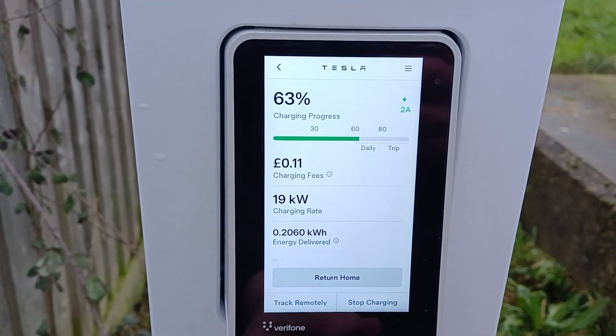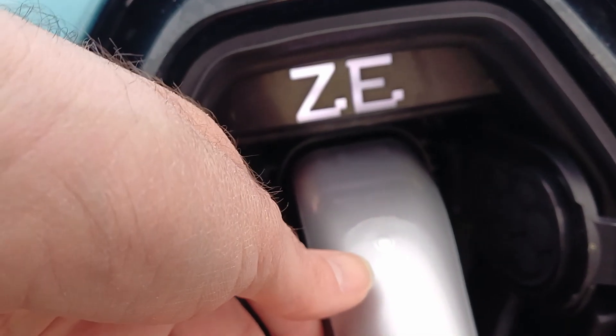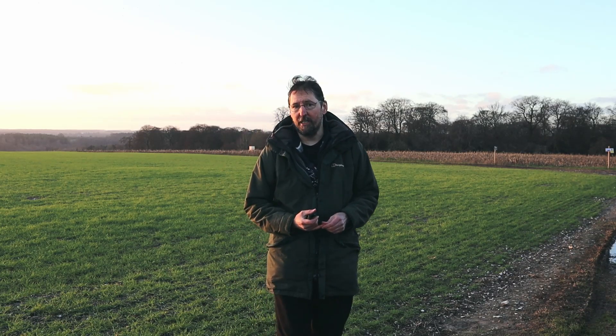There's a button on the bottom right of the screen to end the charge, so you press that. It asks you to confirm with the contactless card you started the session with, which doesn't work as contactless is misbehaving. However, there's a button on the charge handle — it's not easy to see when plugged into the car, but that's the button you click to open the charge flap on a Tesla. If you press that after pressing the button on the screen, charging stops and you can remove the plug.